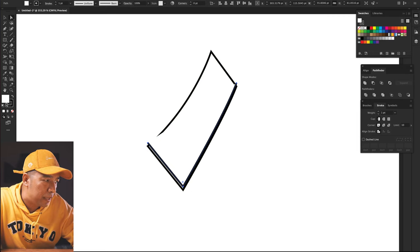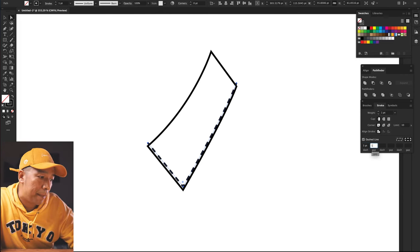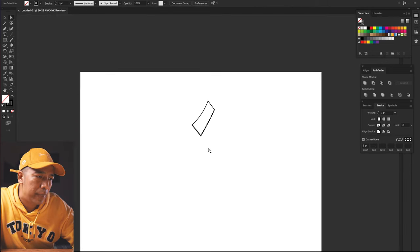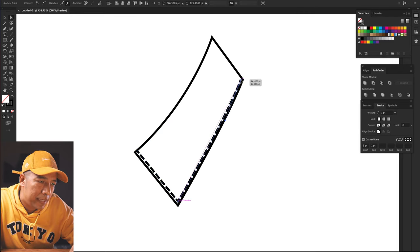There's this white fill which we can remove from here. Remove that and go to stroke and give it dash values. I think we should give it a dash value of three, gap as one. That's not bad, and when we zoom out we get pretty much the size. So now we can fine tune it and reshape it a little bit, and for the top stitch maybe we can reduce the weight of the line to maybe 0.5.